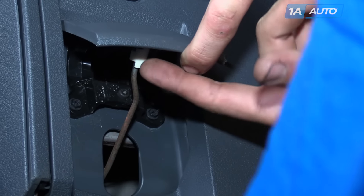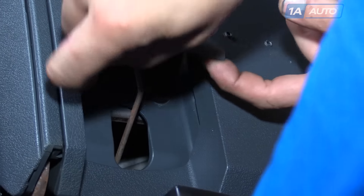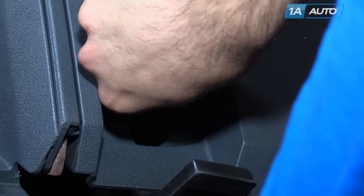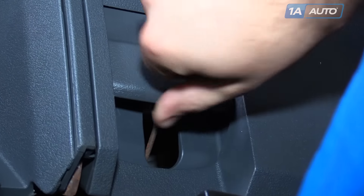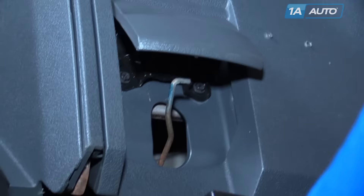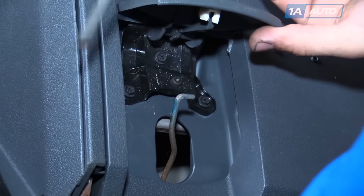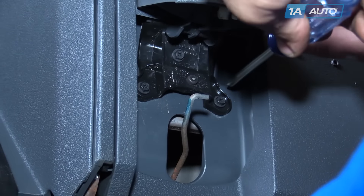The release rod and retainer will have to be removed with the lever in the closed position. Push down on the top of the retainer to release it, and then push the rod off to the side to release it from the lever. Then remove these three Phillips-head screws.